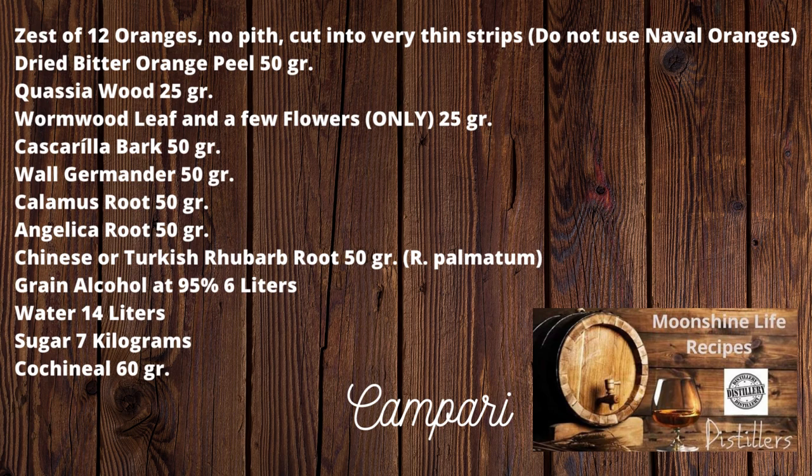Ideally, use cochineal with the maximum carminic acid content: 23 to 24%. This can sometimes also be purchased at artist shops for those who make or blend their own paints. If you plan to use the cochineal, you must prepare it before use — that procedure is listed after. Zest of 12 oranges, no pith, cut into very thin strips. Do not use navel oranges. Dried bitter orange peel: 50 gr. Quassia wood: 25 gr. Wormwood leaf and a few flowers only: 25 gr.